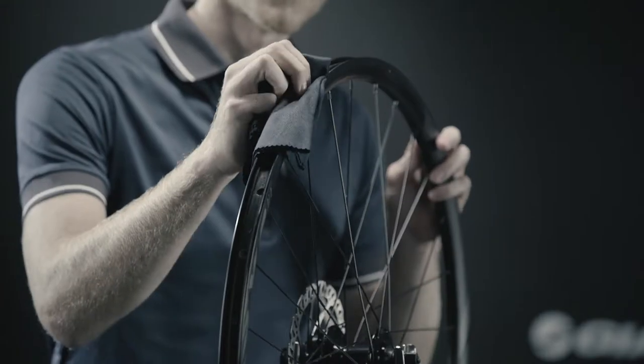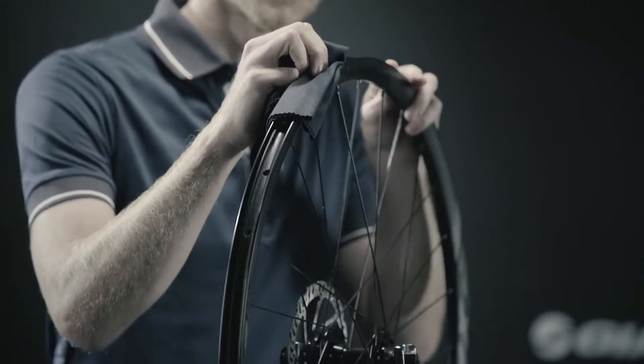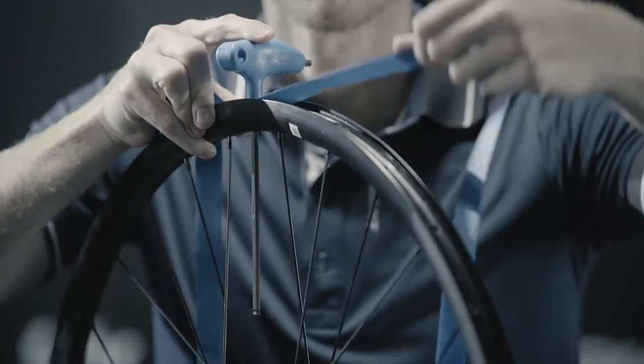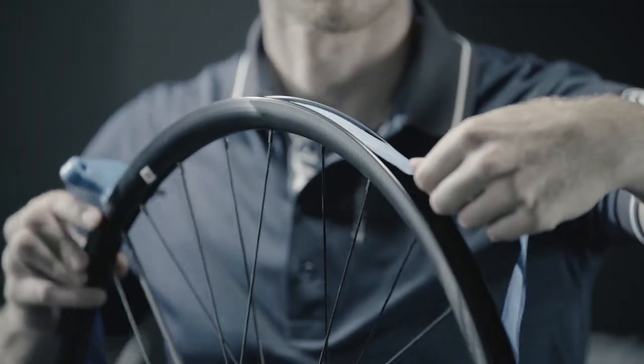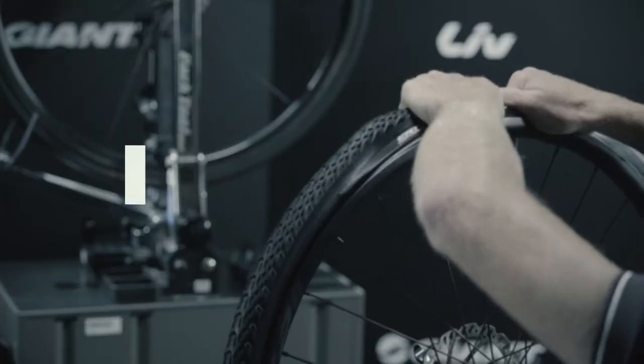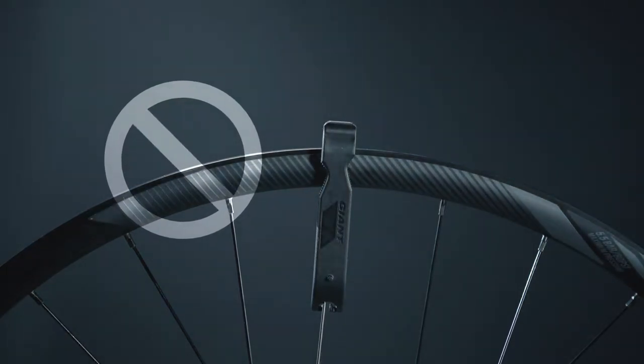Step 1: Install rim tape. First, clean the rim before you install the rim tape. After cleaning, install normal rim tape and make sure it's properly positioned.